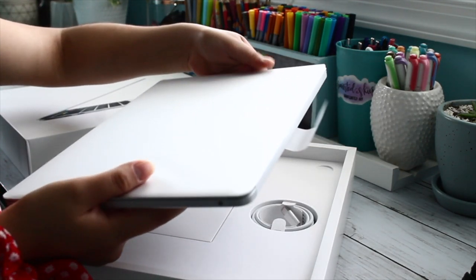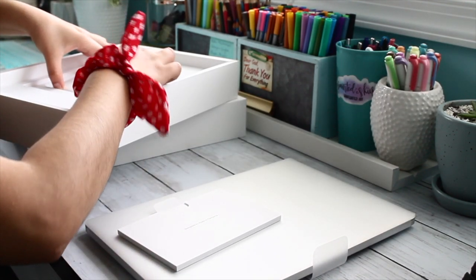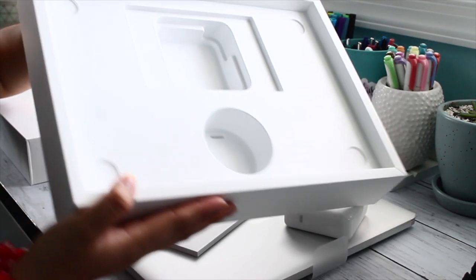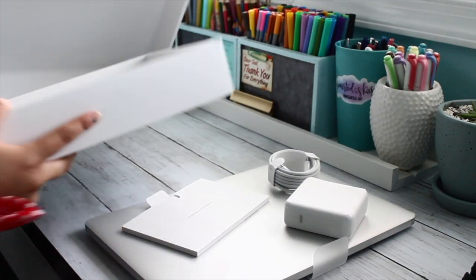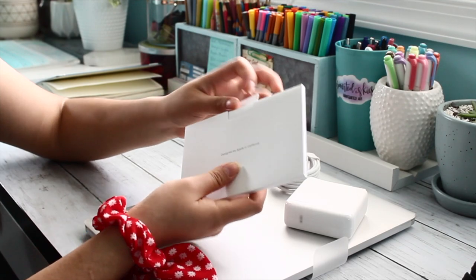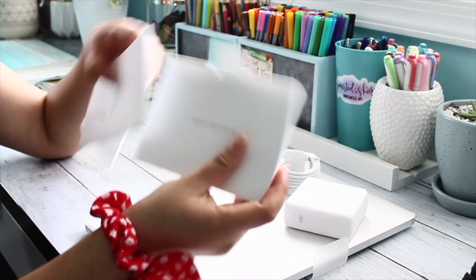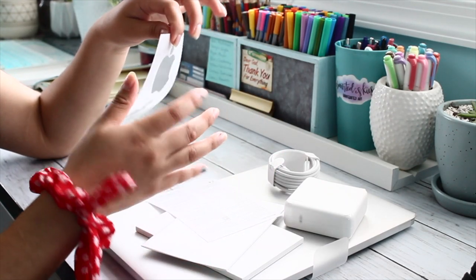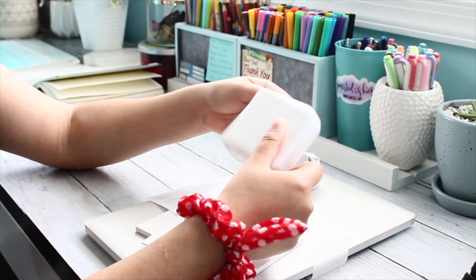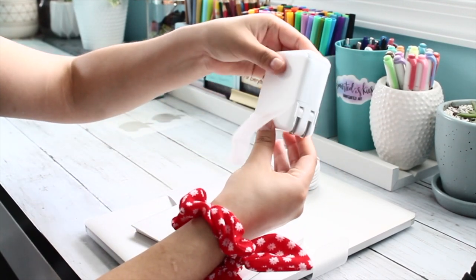It's not the lightest, but it's definitely heavier than the MacBook Air. These inner boxes are really good for organizing stuff — I love to organize, and this is the perfect box for that. Now we get to the good stuff. The stickers are gray — that is so cool! I also got the little charger, which surprisingly came in a little plastic pouch as well.